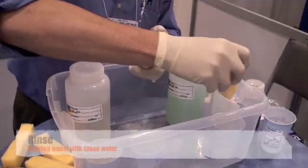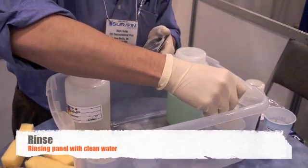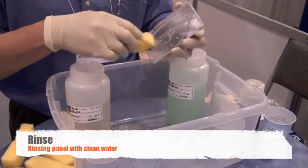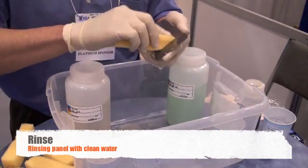After two to five minutes of working the cleaner in, we can rinse the part. This can be done by running water over the part, or for larger parts, using a sponge and clean water and wiping the clean water onto the part.